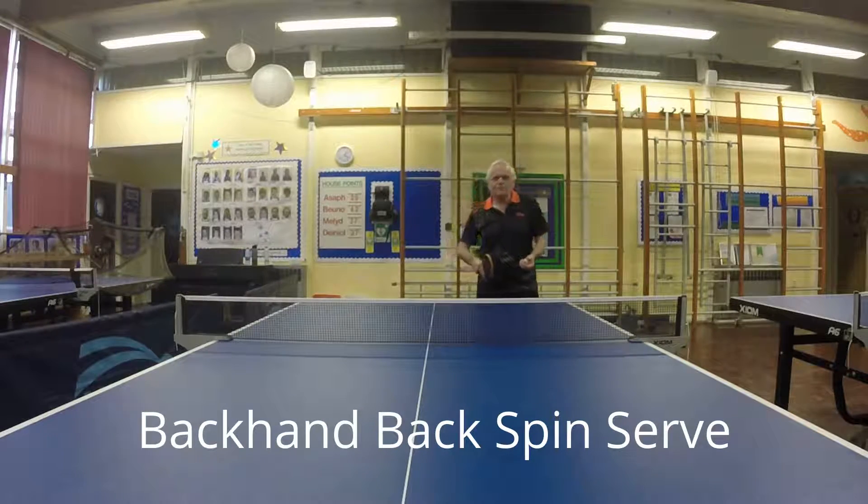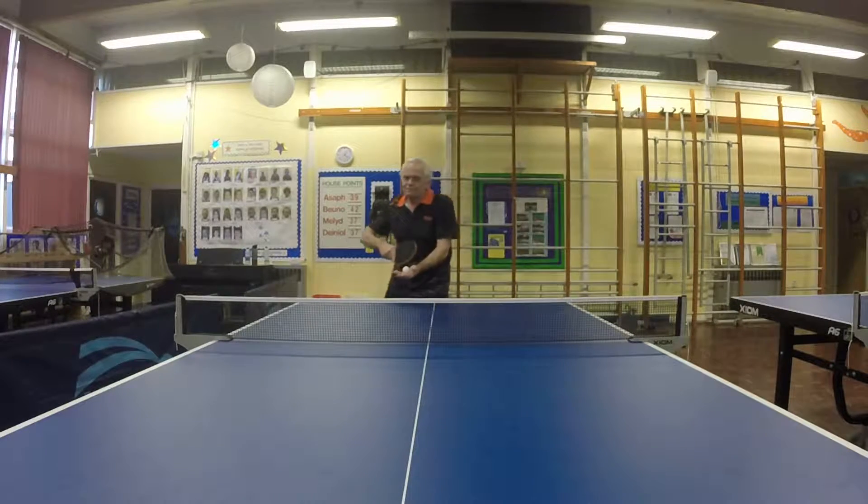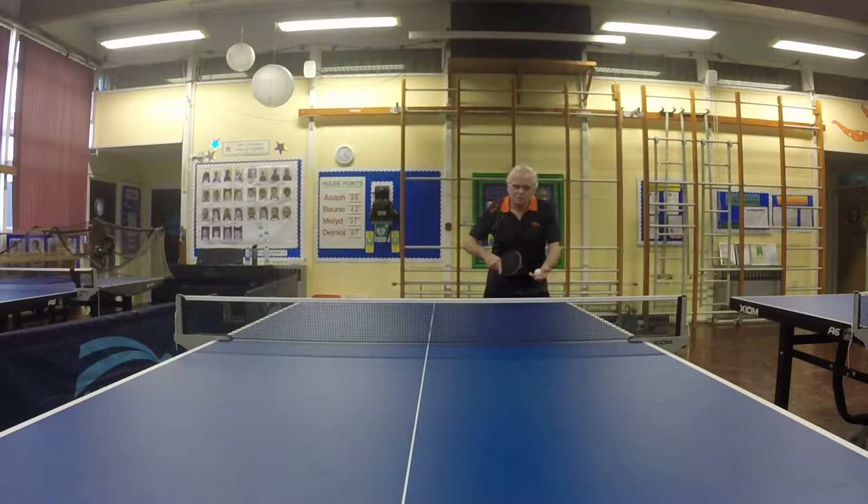This is the backhand backspin serve. Traditionally, you serve from the left hand side of the table, not from the right hand side, because it leaves the left hand in bounds to play the turn. So it's from the left hand side of the table, angling at 45 degrees, and chops over.